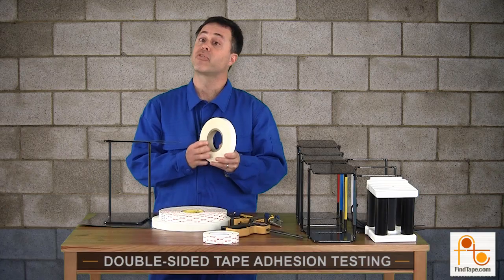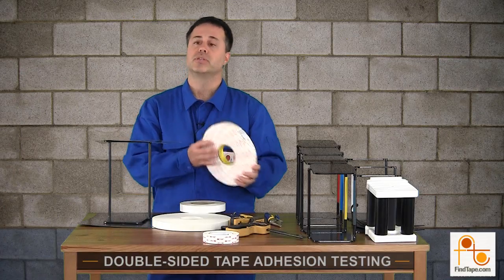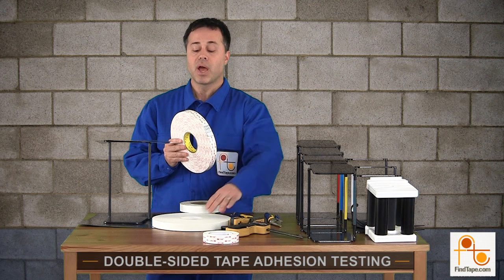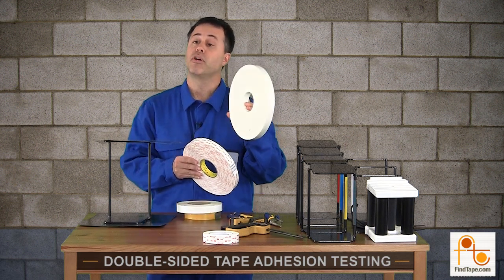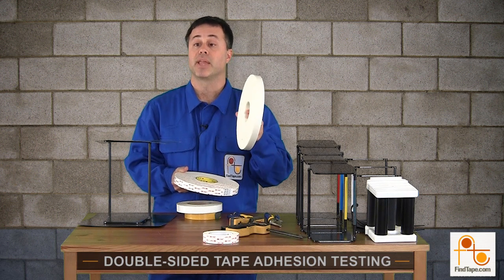I also have the Scapa S301 — that's our most adhesive double-sided film tape. This roll is a roll of 3M VHB 4950. This tape has about four times the peel adhesive strength of this roll of polyethylene foam tape, which is Scapa SR516V — that's a 1/16th inch polyethylene foam.